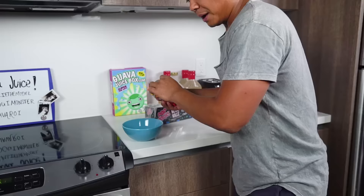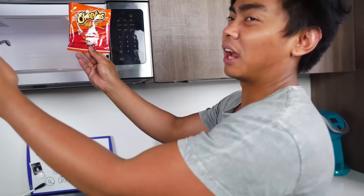So first things first, I'm gonna save these chips for later. I will eat that. For you guys who don't know what happened, prepare to be mind-blown. Here we go.